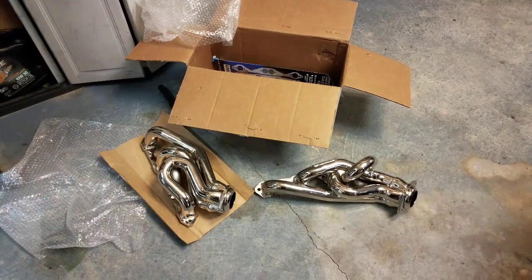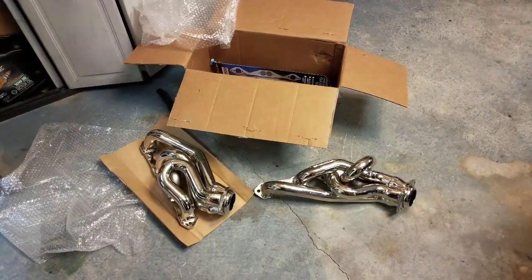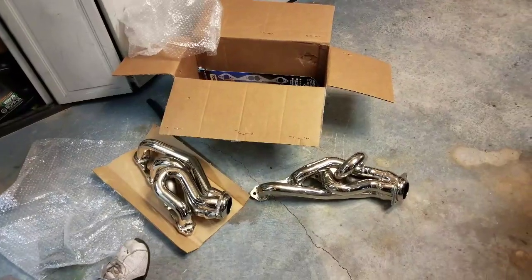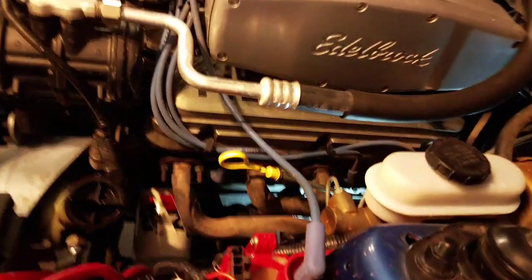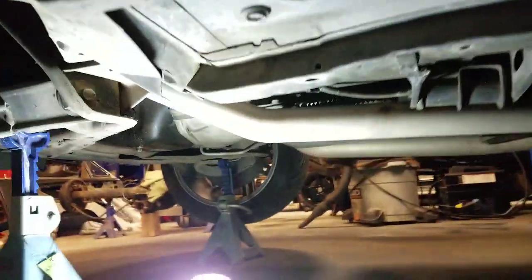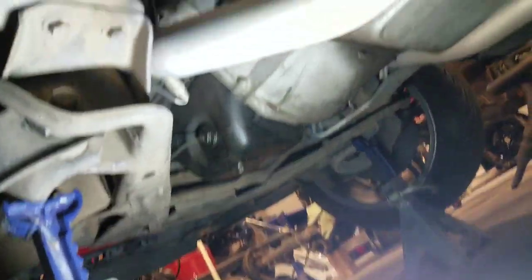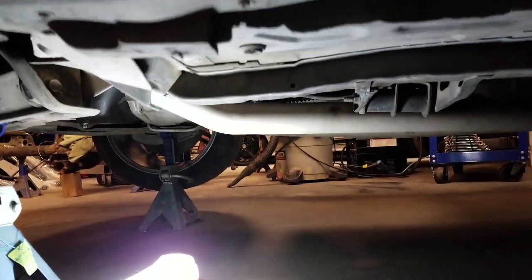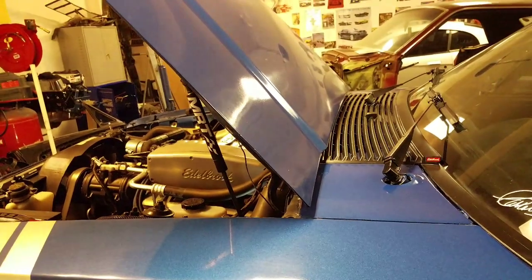Today we are going to install equal length headers on this 89 Mustang. One of the first things we're going to do is loosen the bolts down where the X-pipe bolts to the original header, and we're going to do that on both sides to get that loose from under there. Then we'll get them loose from the head and see how hard it is to put the new ones on.